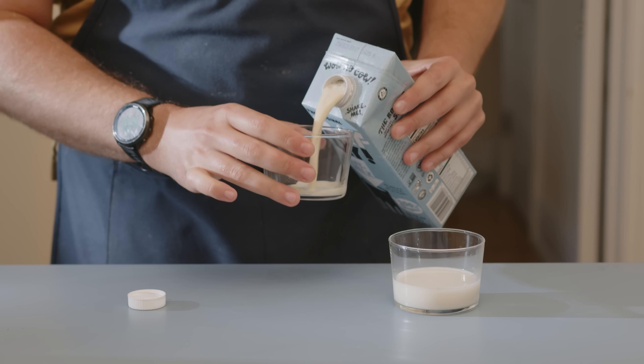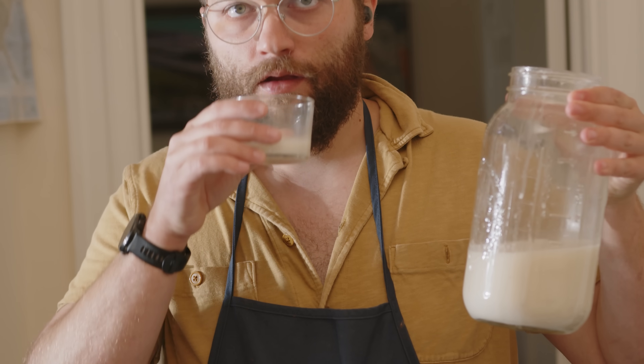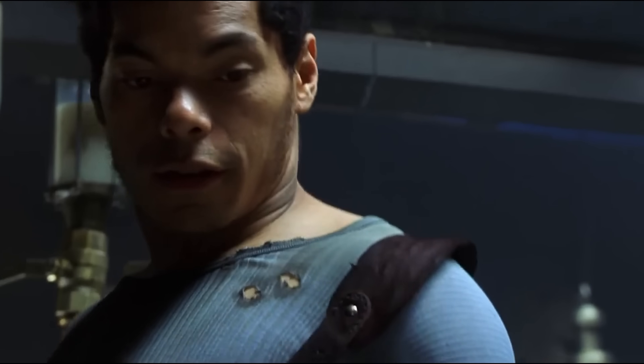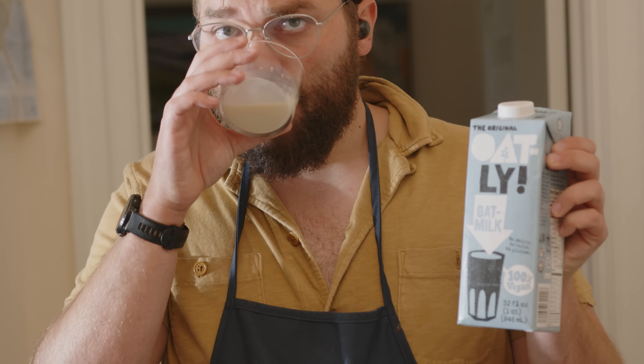Now that I have some oat milk, I'll do a taste test comparison between the commercially available Oatly and the oat milk I just made. The homemade oat milk is pretty darn gross — it doesn't really even have a discernible flavor. It just kind of tastes like that gruel they eat in The Matrix. Comparing this to the Oatly is a whole other thing: it tastes creamy, it's ever so slightly sweet, and it has a really compelling and delicious flavor. So what is Oatly doing? Why does their oat milk taste good and the one from recipe blogs not so good?